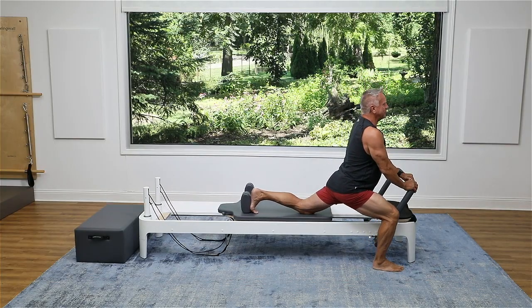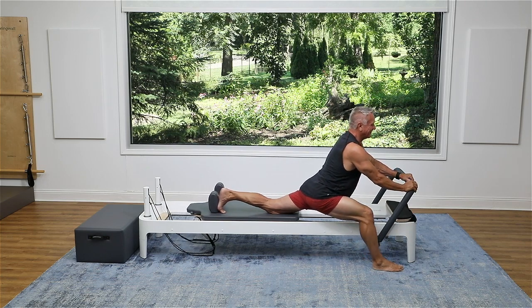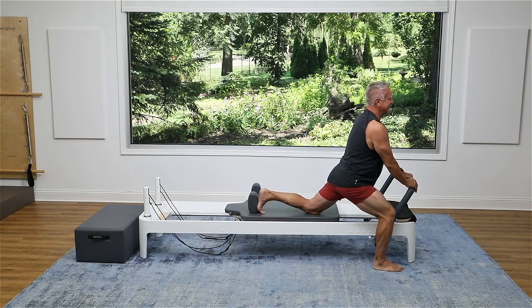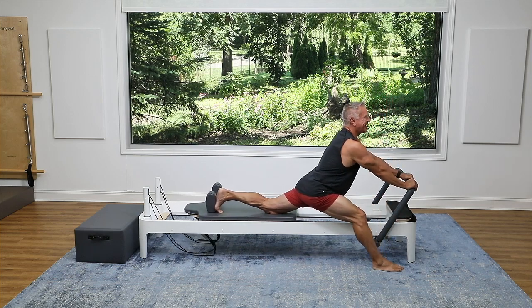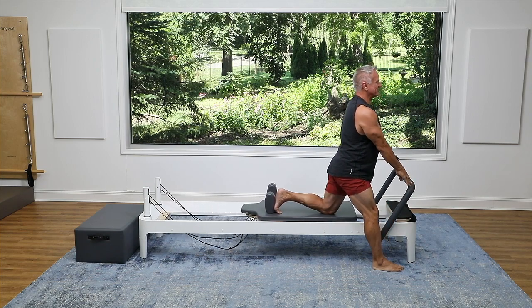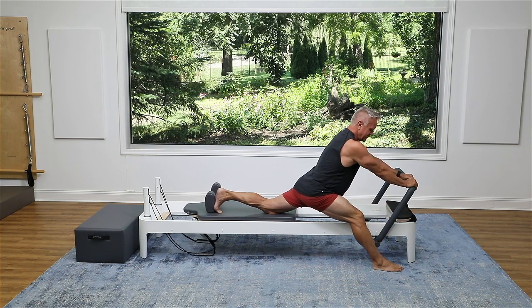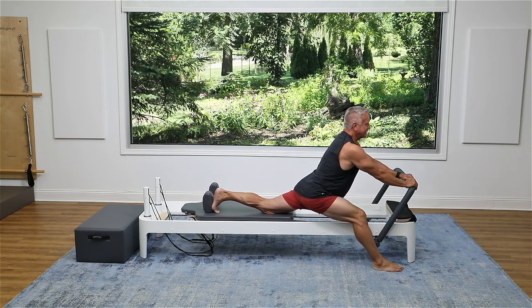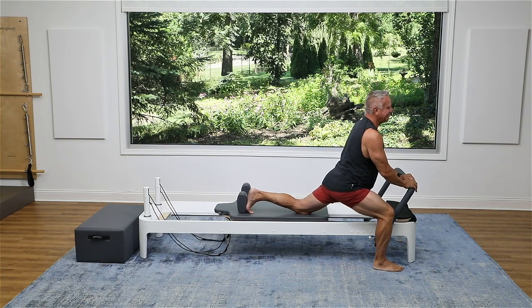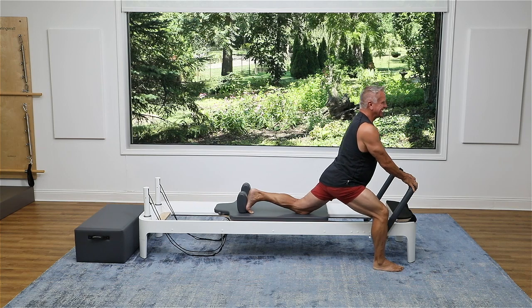Now stay down and press back. Come forward and up. That's a happy sound. Come forward and press up. It feels wonderful — get the hip flexor, then add that hamstring. One more time. You can inhale, and then exhale back. Come forward and up.